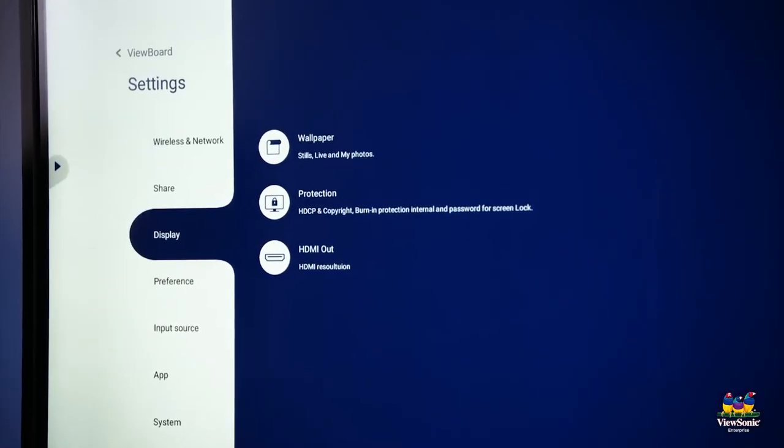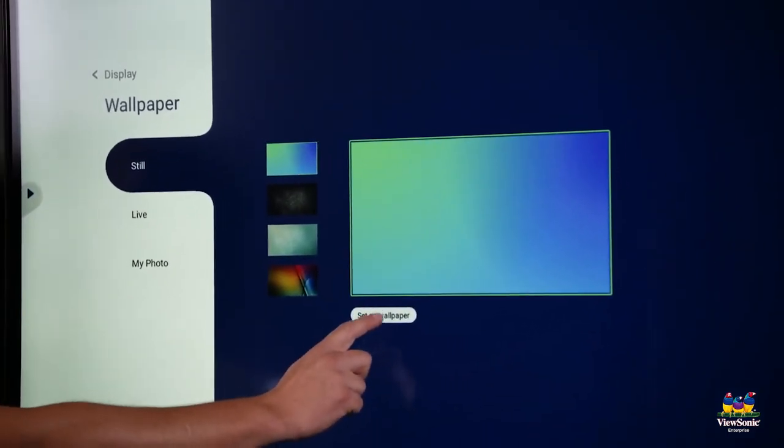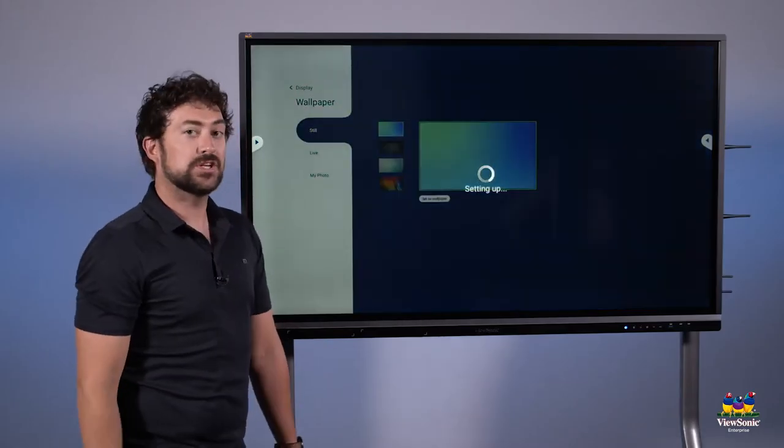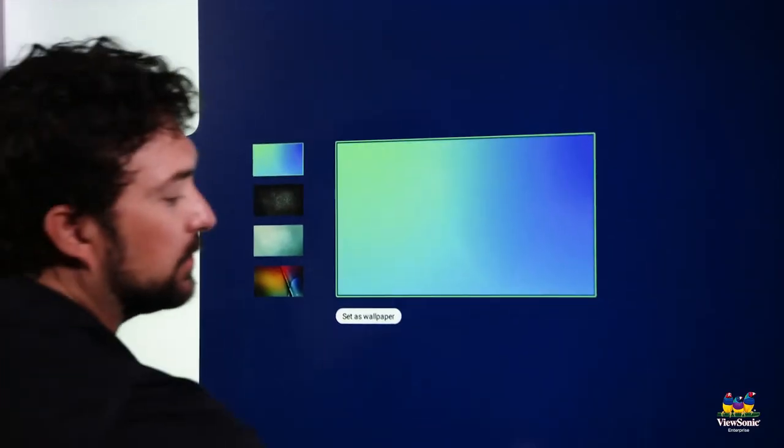You can also change the wallpaper by choosing settings from the menu, then choosing display, and then choosing wallpaper. When you have a new wallpaper, choose set as wallpaper and it will apply the change. Press the home button to return to your home screen.